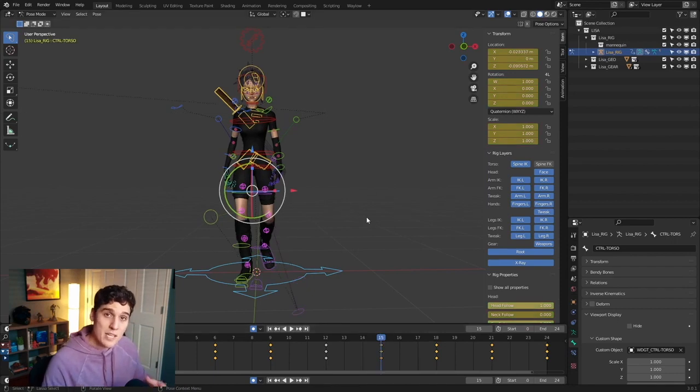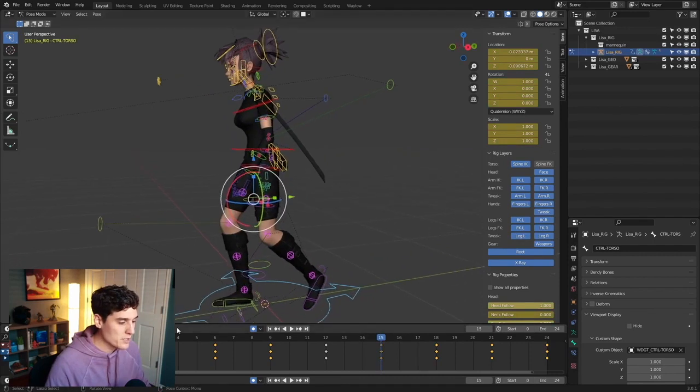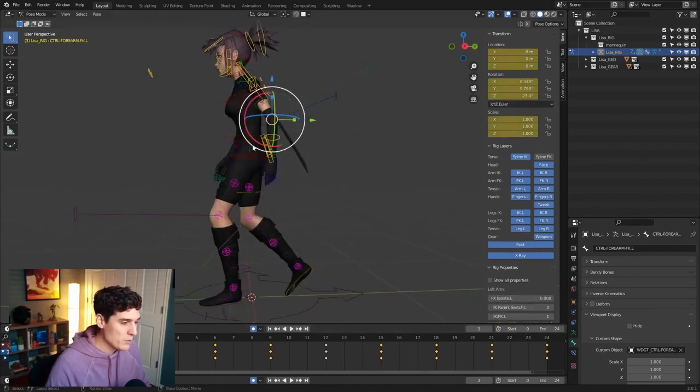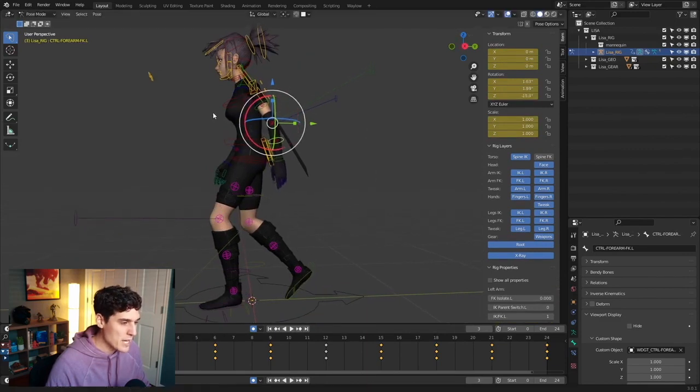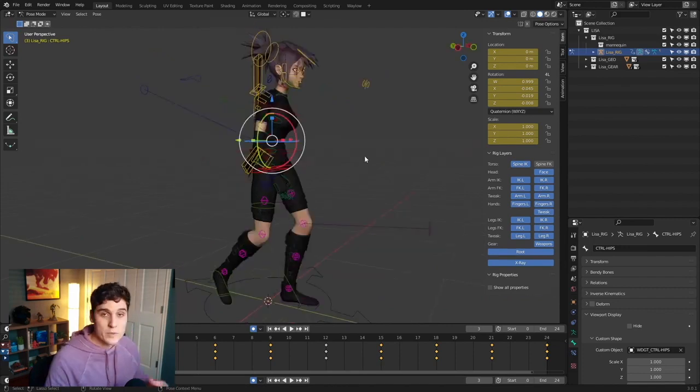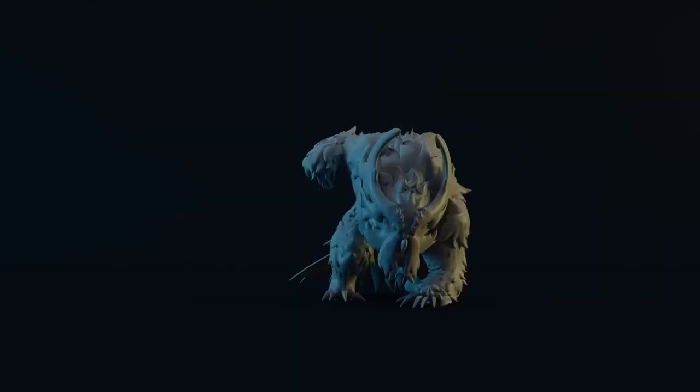Now that you have all the main information for a walk cycle done in just a few minutes, you can go in and really start focusing on the poses. Go to frame three for the down position, maybe grab the elbow control, add a little bit of drag, start getting the chest movement in there, start animating the hips a bit more, and really start plussing all of these poses to flesh out your walk cycle. You're able to get a really strong foundation in just a few minutes. Hopefully this video was helpful and you can begin to use the mirror tool in Blender for your own animations. Thank you.